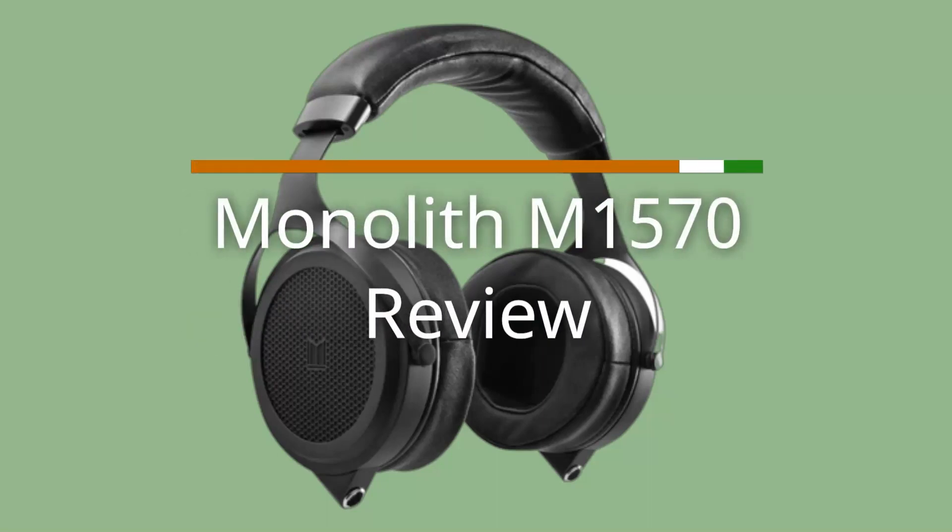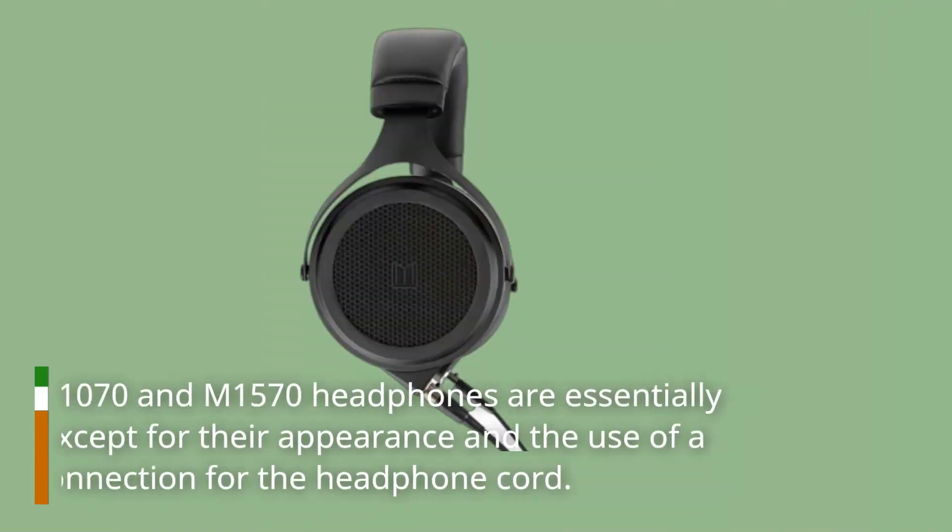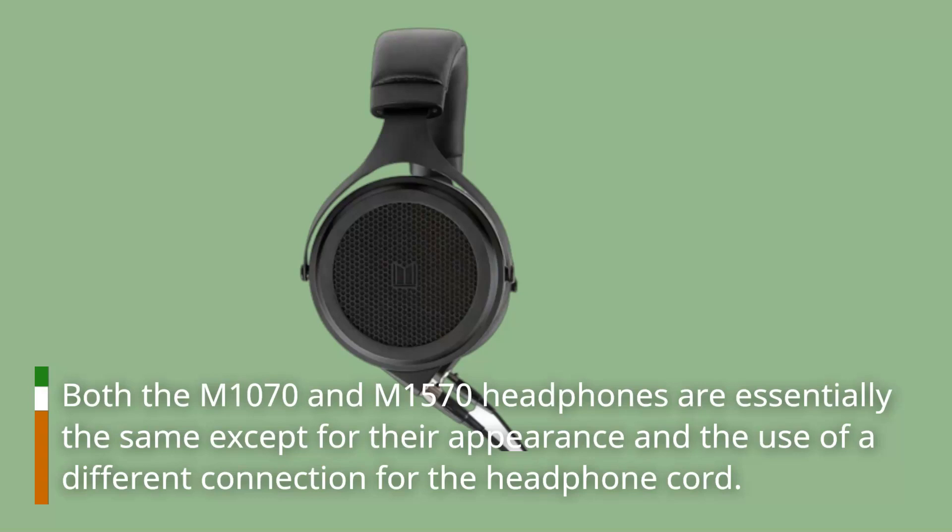Monolith M1570 Review. Both the M1070 and M1570 headphones are essentially the same except for their appearance and the use of a different connection for the headphone cord.